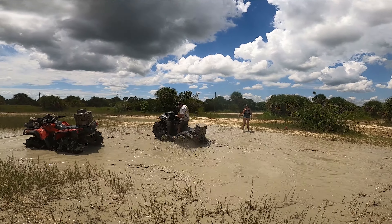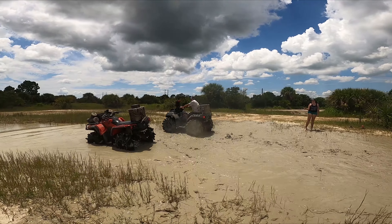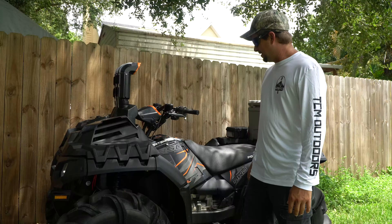What's up guys? Today I want to talk about my 2019 Sportsman Highlifter.